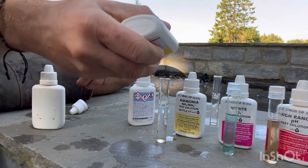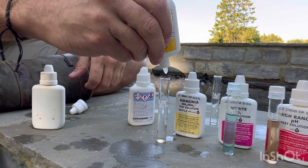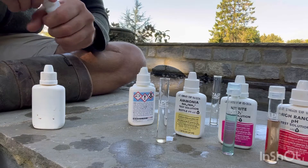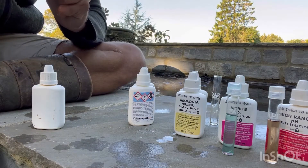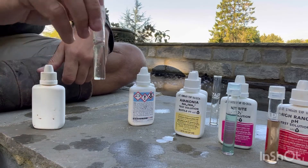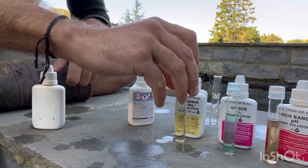Another eight drops of bottle two. You have to be careful — the viscosity is different on that one so it comes out really easily. Ammonia looking pretty good.